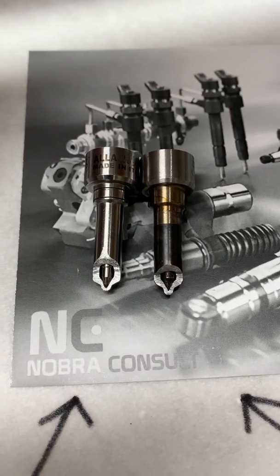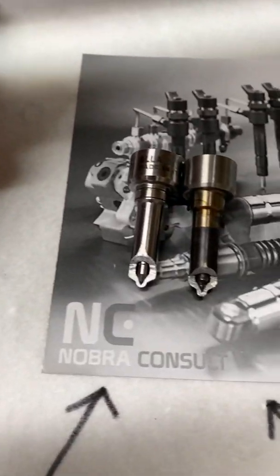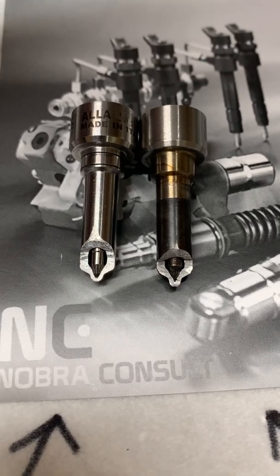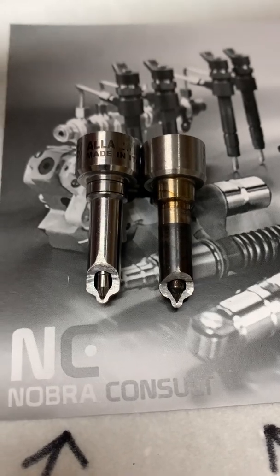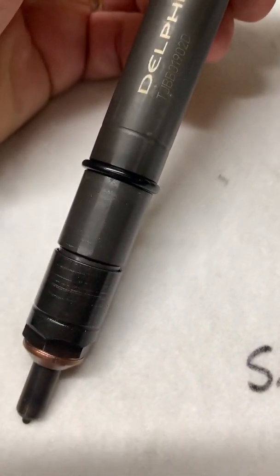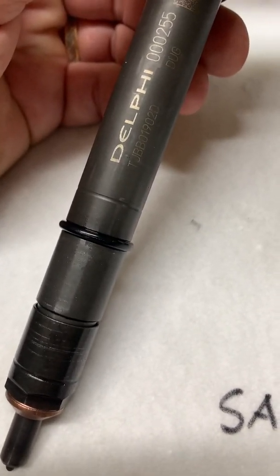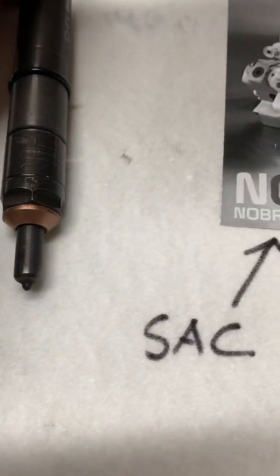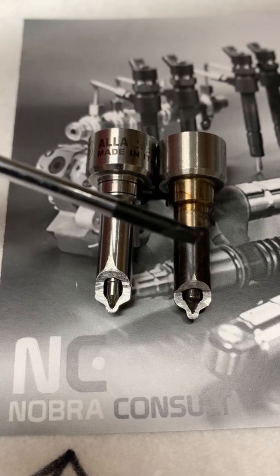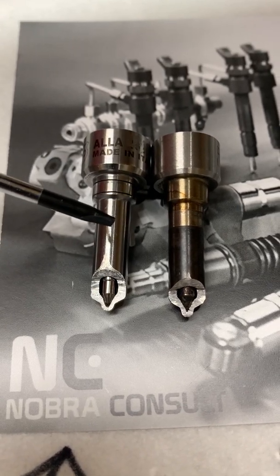Today I'm going to speak about the Mercruiser 1.7 injector and the nozzles, and some problems with the original nozzle and why it's smart to change to the Fyrad nozzle. This is a two-stage injector — two springs, two shims, two pressures — and these are the nozzles. The Delphi is mounted on this injector from the factory; this is the Fyrad, or our nozzle.